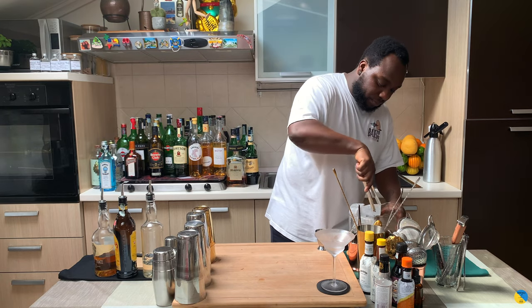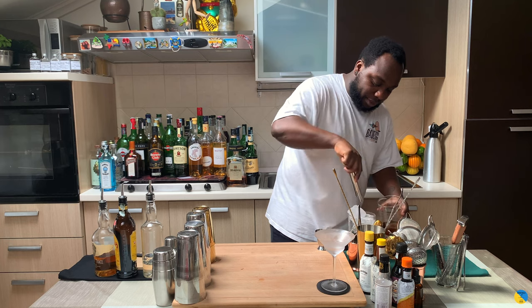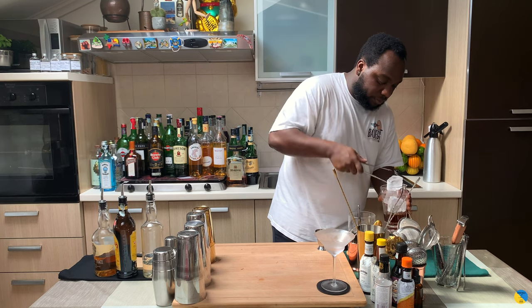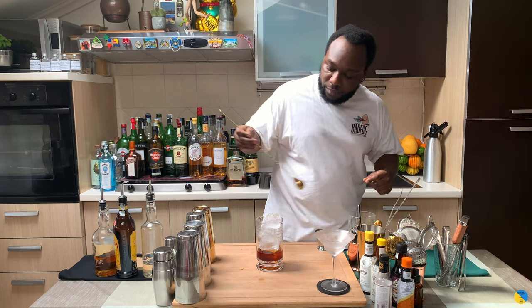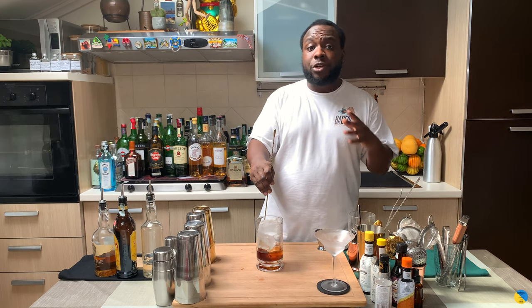We are going to fill our mixing glass full of ice cubes. Here we go. We are going to stir everything for 17 to 20 seconds to get the perfect ratio of dilution.